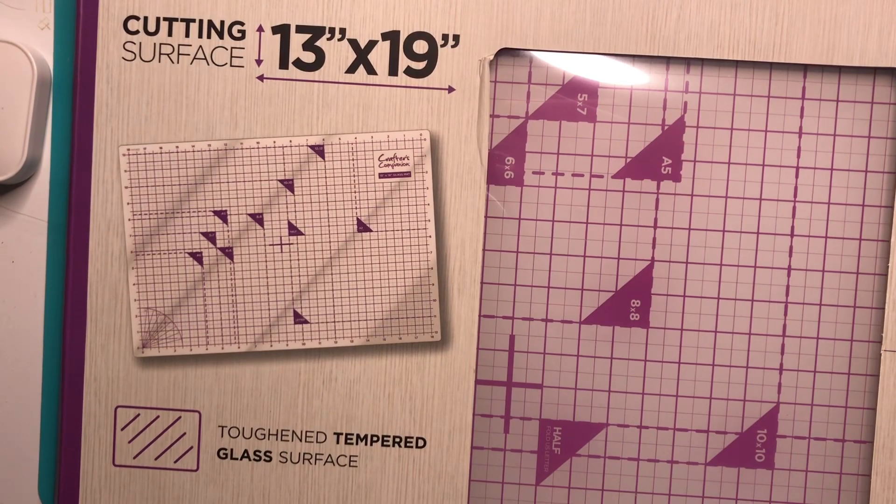Hey y'all, welcome back to my channel. I'm here today to do a Tuesday Morning haul. This will probably be the last haul — I don't think I'll be going back in there. As you may well know, they're all closing, so unfortunately I won't have my Tuesday Morning anymore. But I did go in to see what they had left — I went to two different ones.